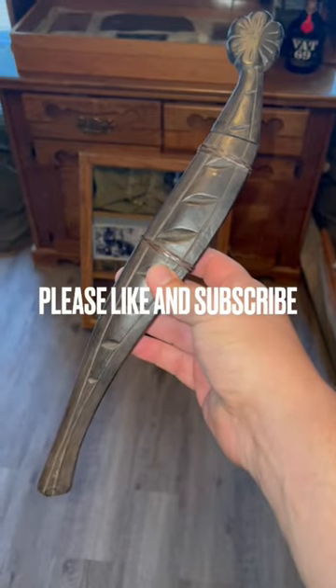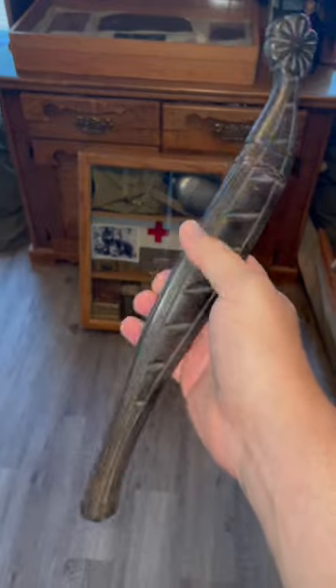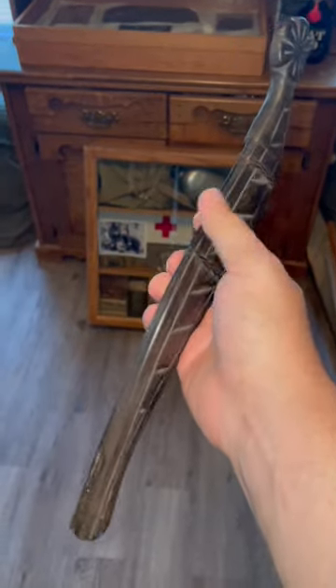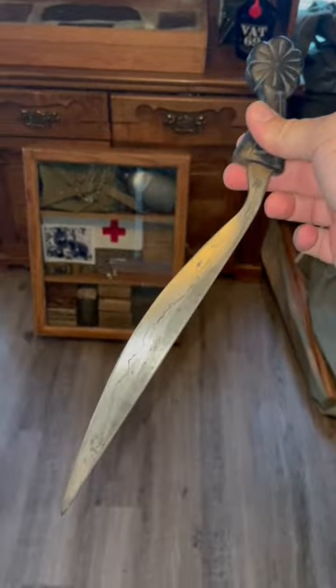Good afternoon. I just wanted to show you my World War Two Filipino bolo knife. As you can see, the scabbard is made of wood, and then the knife itself looks like that.